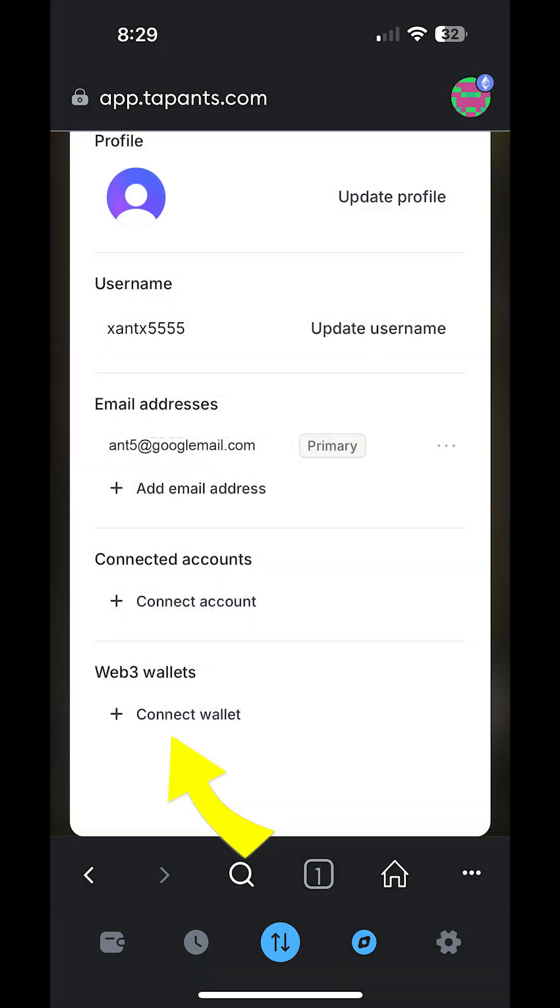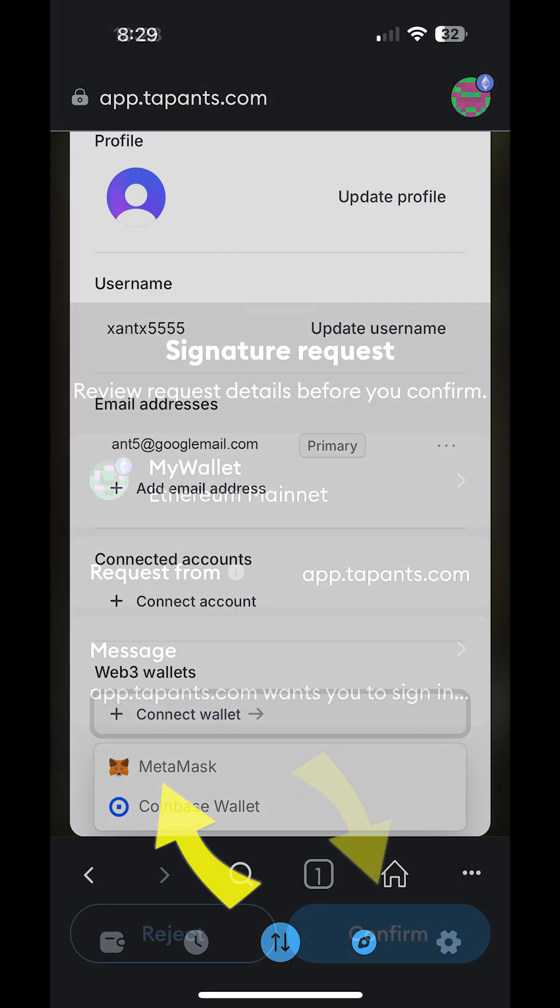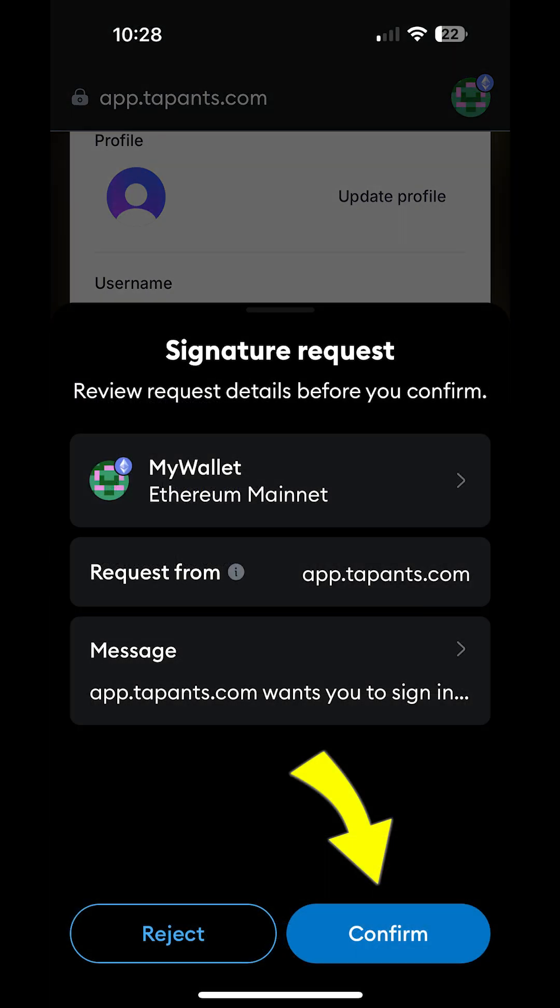Next, you'll see a Web3 wallet section towards the bottom of the screen. Tap on Connect Wallet. Next, you'll see a MetaMask option. Tap to select it. On the next screen, you'll be asked to confirm you want to connect your wallet to Tapants. Tap on Confirm.